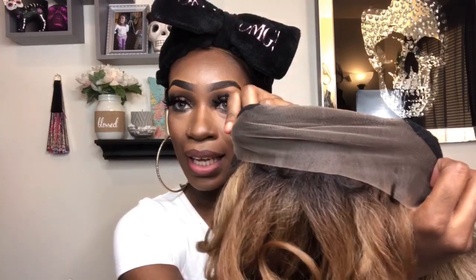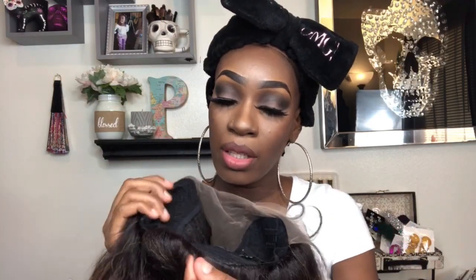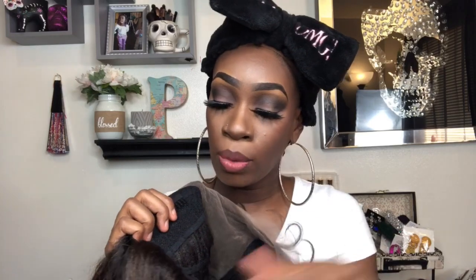This is the inside. It comes with two combs on the side — I never use my combs — and then it comes with a comb in the back, and straps to adjust to your head size. I'm going to cut off the lace and then I'll be right back. I might do a speed-through of me putting the wig on just to save you guys some time.